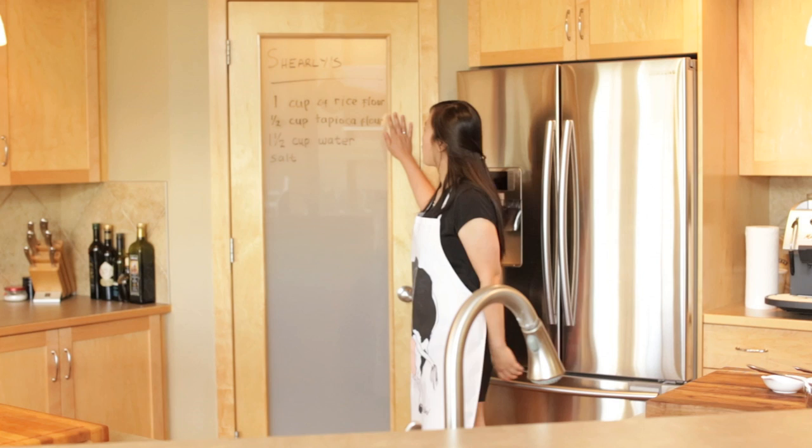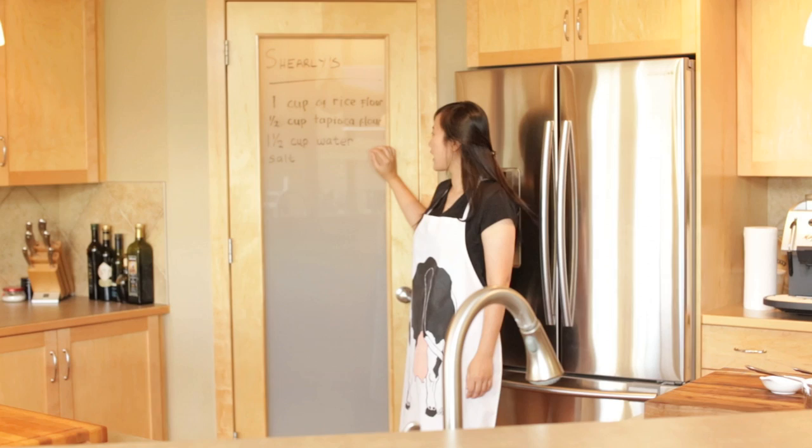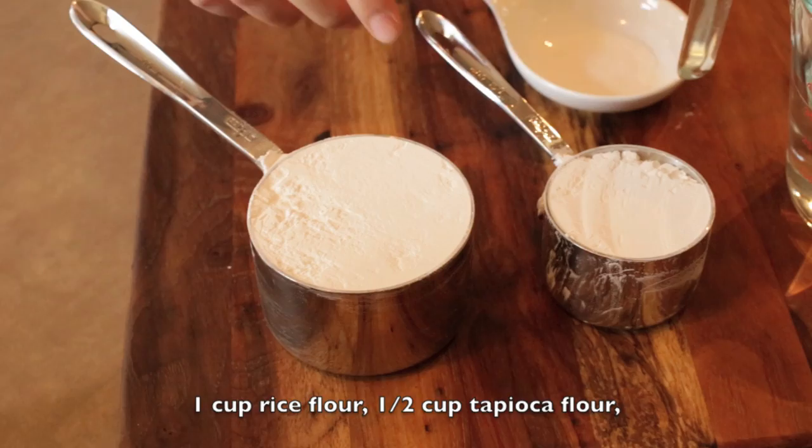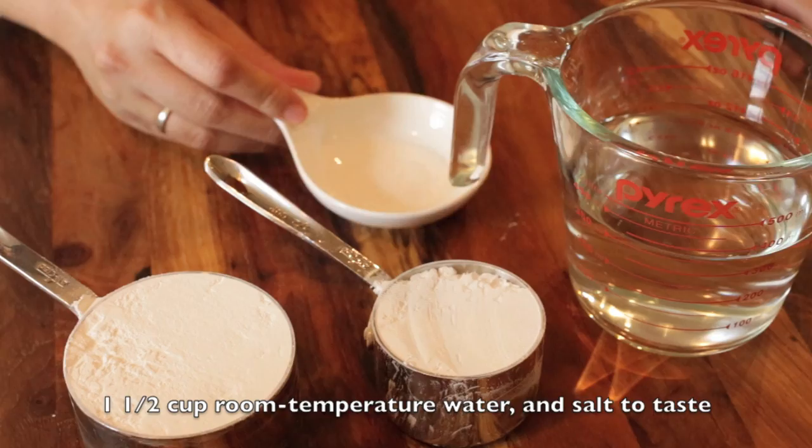We need 1 cup of rice flour, 1.5 cups of tapioca flour, 1.5 cups of room temperature water, and some salt. To make these noodles, you're going to need to measure all of the ingredients well.